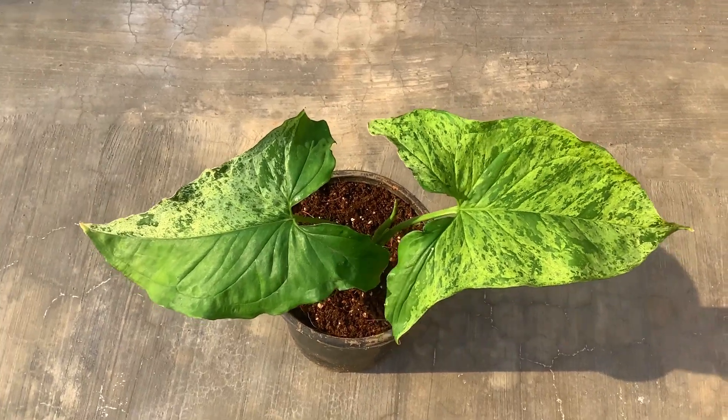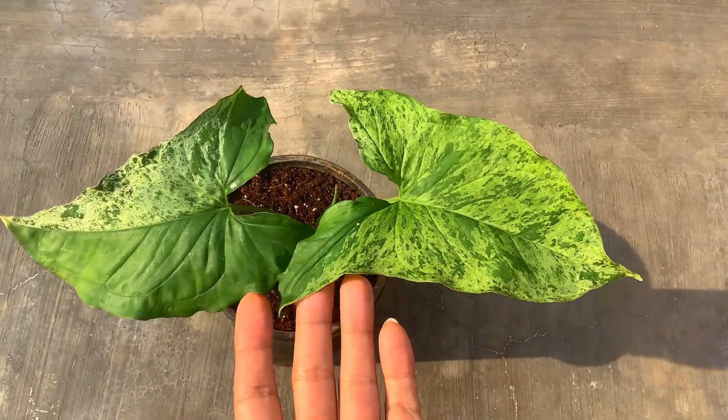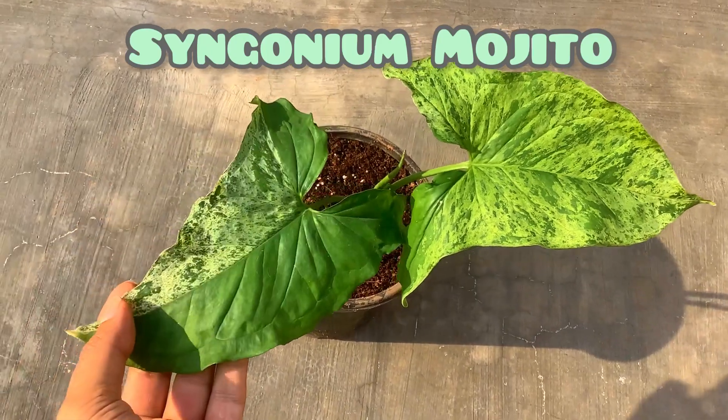Hi guys, welcome back to my channel Lush Foliage. In today's video we are going to be talking about another rare variety of Syngonium called the Syngonium mojito.